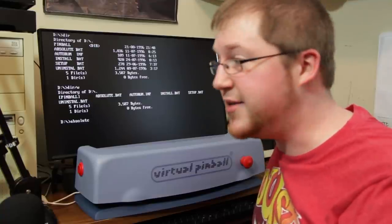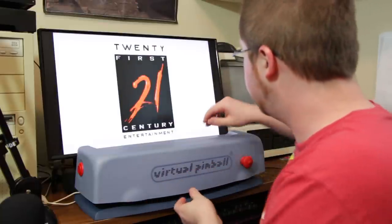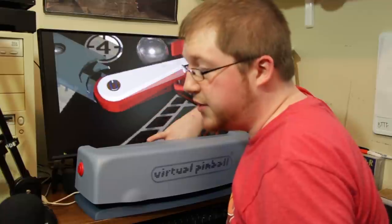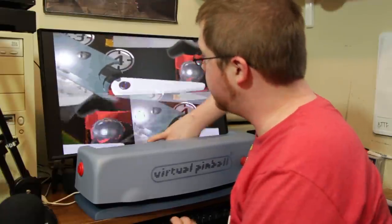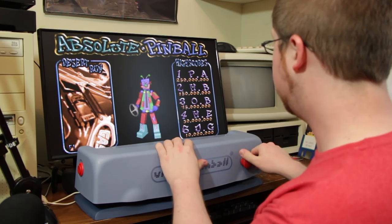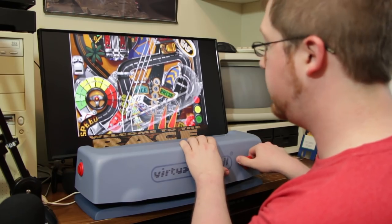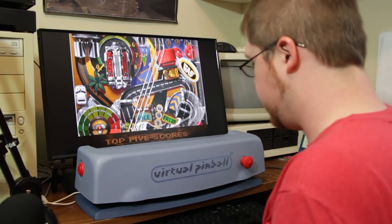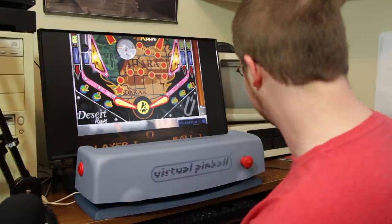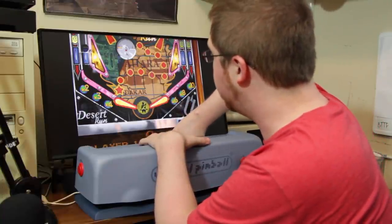Thanks to the magic of the internet, I was able to source a backup copy of Absolute Pinball. This is the game it was meant to be played with — the one it came packed with — so in theory this should be the best possible experience with the Philips Virtual Pinball setup. I figured the plunger would start things since it's mapped to Enter by default. You actually have to start the game with F1, which isn't mapped to anything on the controller, so you do still need a keyboard. That kind of makes sense.